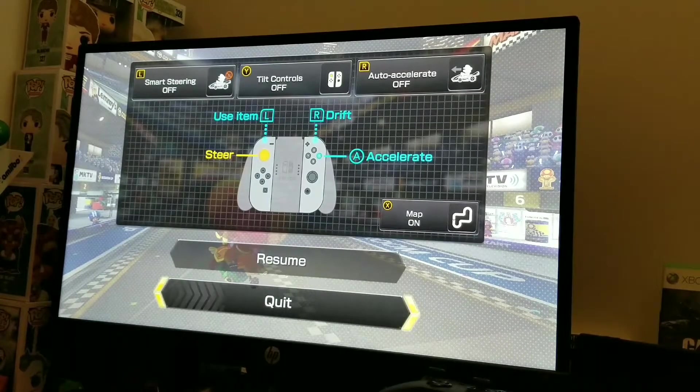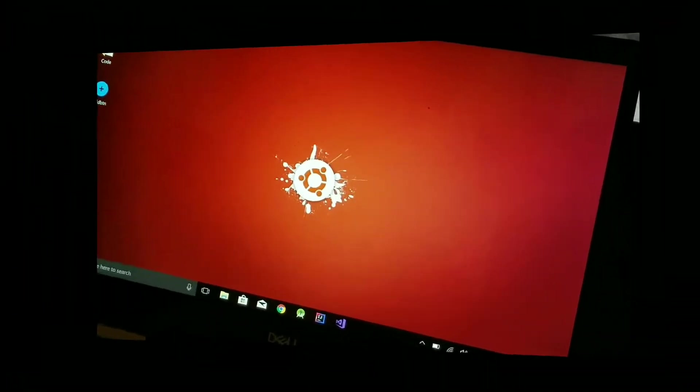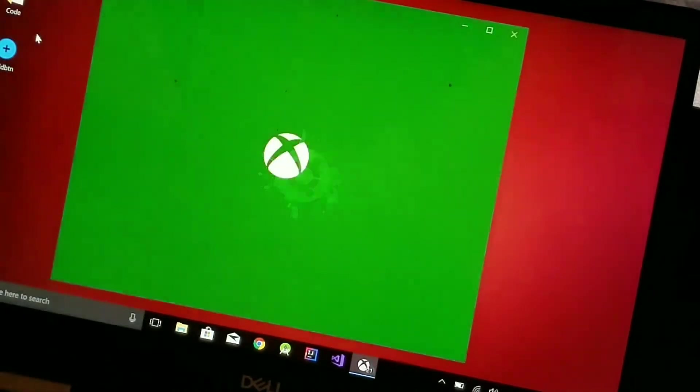The final awesome step — you're going to want to make sure you have a computer or laptop, and make sure the Xbox One and your laptop are on the same network. If they are not on the same network, this will not work and you will get frustrated.